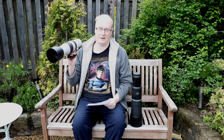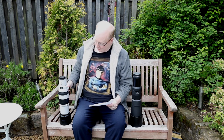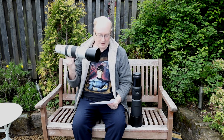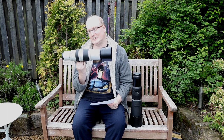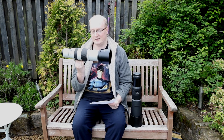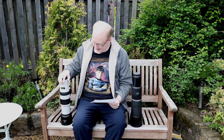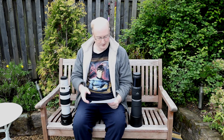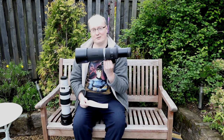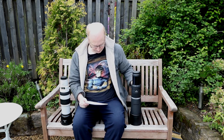On price: the 100-400 Mark 2 with 2x extender combo on grey import is approximately £2,000 — around £1,500 for the lens and £500 for the extender. A UK version would be nearer £2,700, with the 100-400 EF currently around £2,279. The RF 800 can be picked up for around £1,000 directly from Canon, and second-hand for as little as £800.